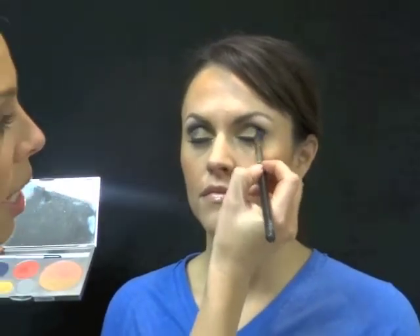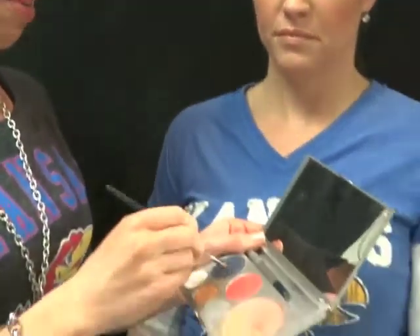Blend it, take it onto the outer corner, blend across the whole crease, and a little higher under the brow. Always make sure when you're using colors you feel timid of — like a dark blue or a red — use a good brush and don't put too much product on it. You can always add more. Now I'm going to take a buffer brush, dip it in the blue, and really smoke it out.